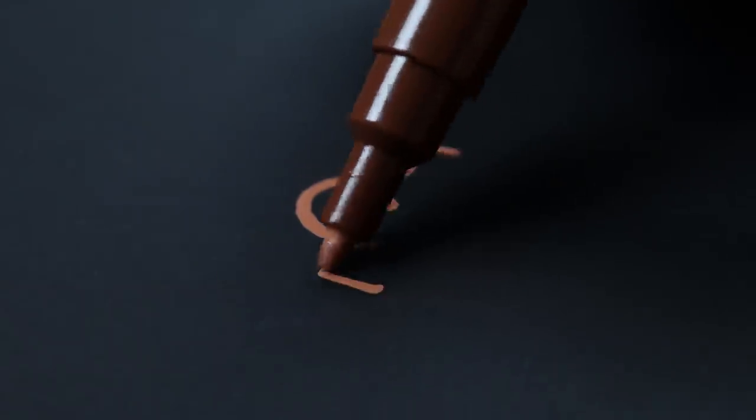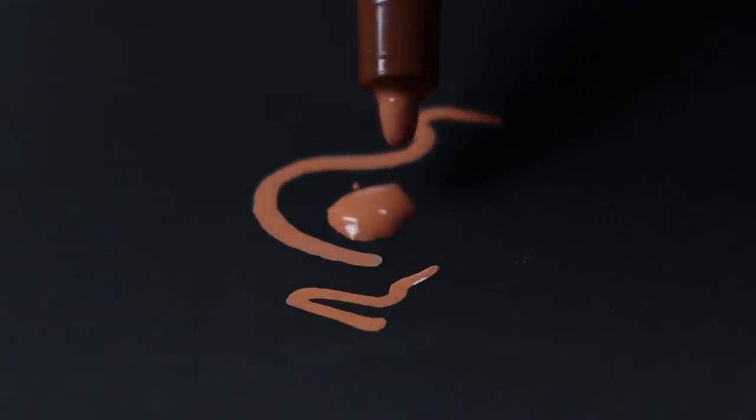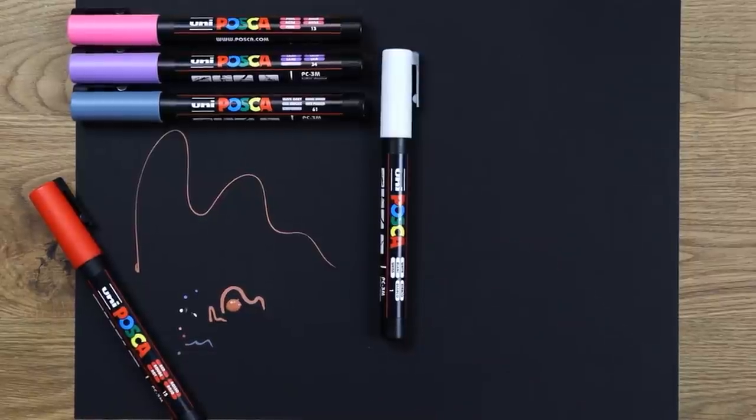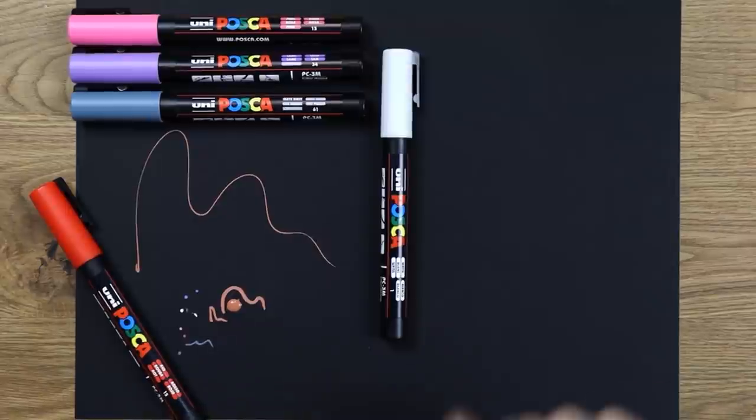You can also end up getting way too much ink flow if you press this too much. With a few of these pens clicked and ready to go, I'm going to do a couple of scribbles and just see how they feel, and perhaps see if we can actually blend using them.